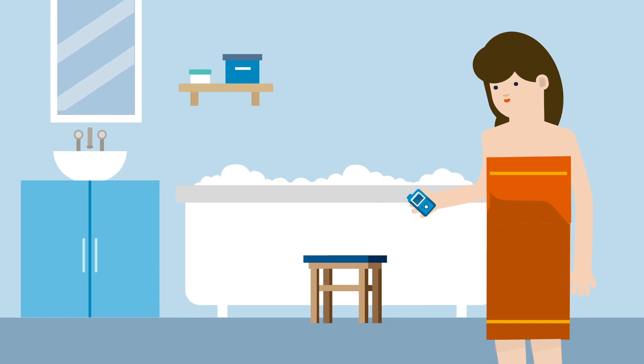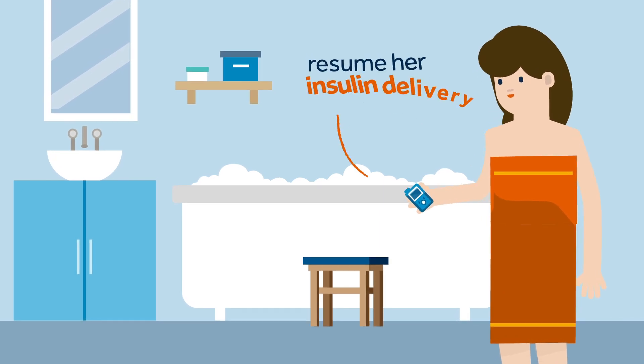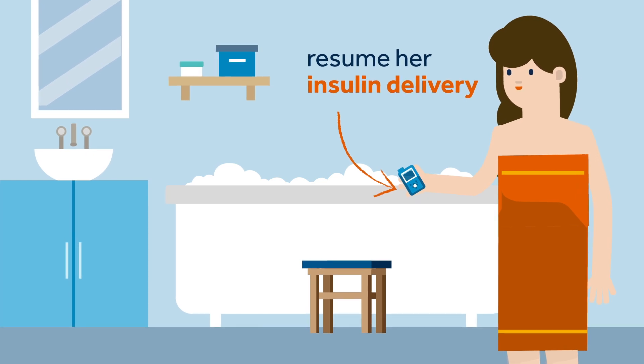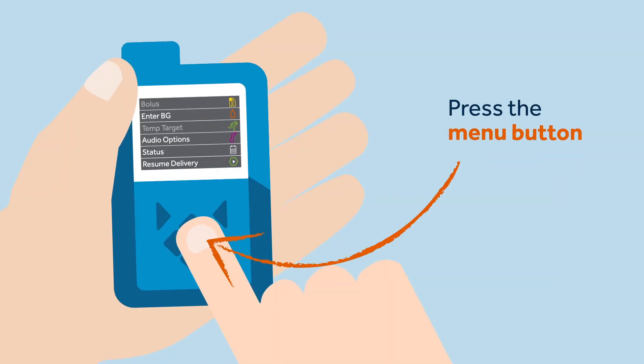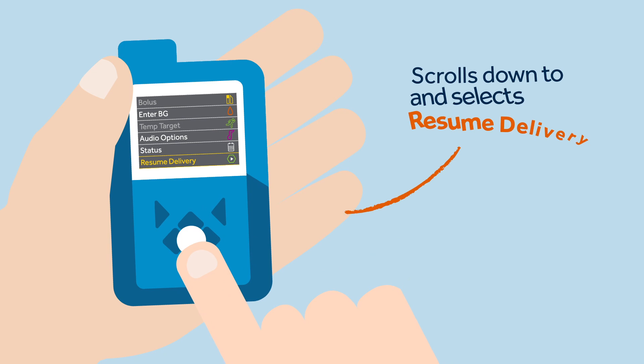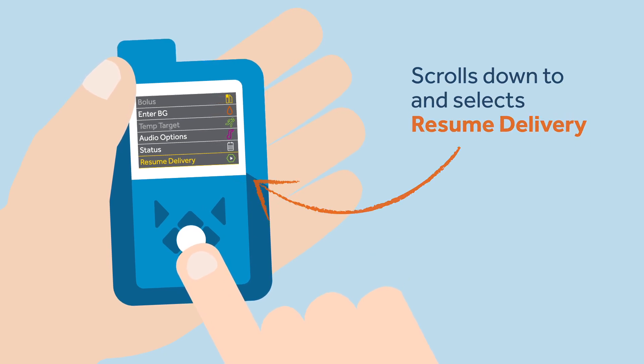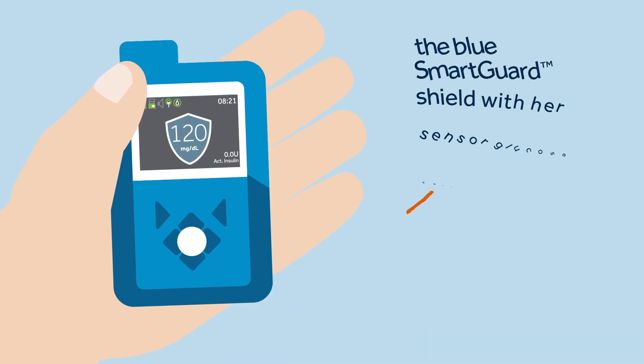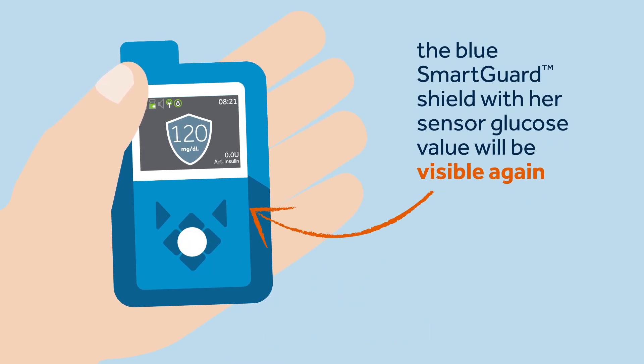Now that she's had a long bath, Sophie is feeling much better. She needs to resume her insulin delivery by reconnecting her pump and resuming auto mode. To do this, Sophie presses on the menu button, scrolls down to and selects resume delivery, then confirms her choice by selecting yes. The pump will display a delivery resumed confirmation message, and when Sophie returns to the home screen, the blue smart guard shield with her sensor glucose value will be visible again.